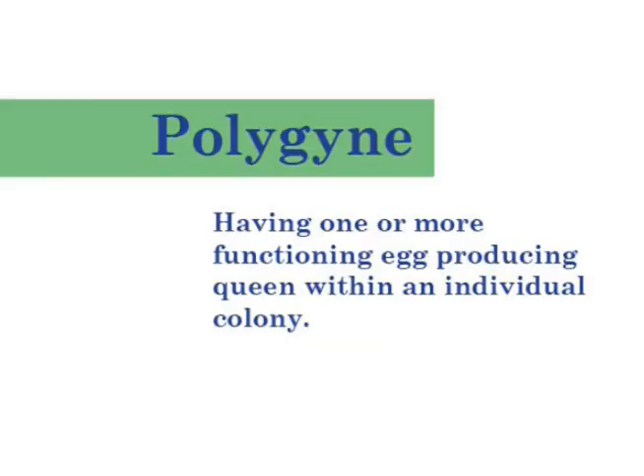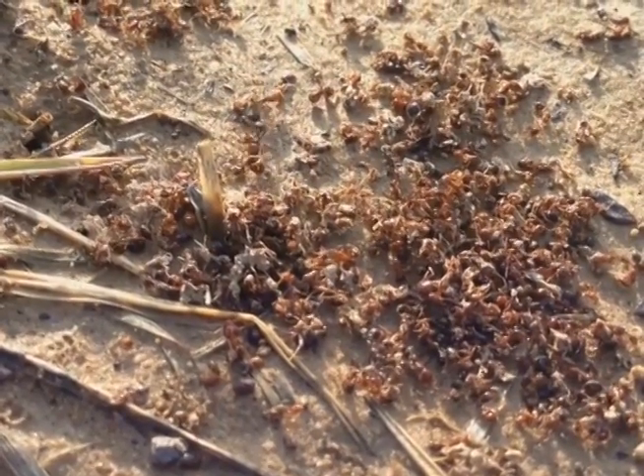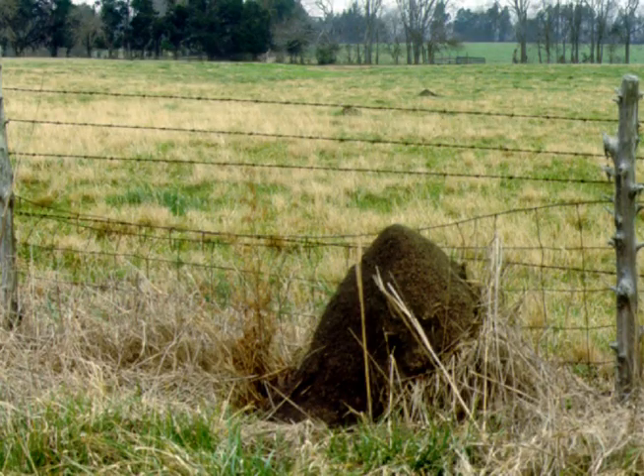Worker ants in a multiple queen colony, a polygyne colony, behave differently than worker ants in a single queen or monogyne colony. The worker ants in a single queen colony will kill ants from other colonies, and about a hundred colonies of fire ants can exist together on an acre of land.